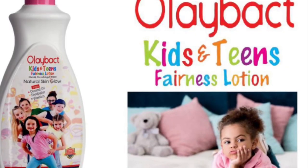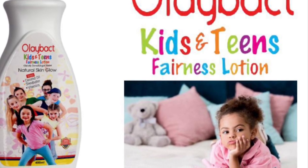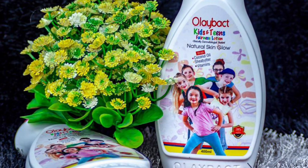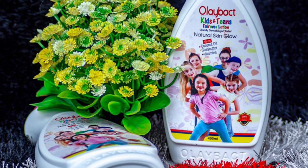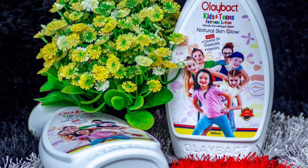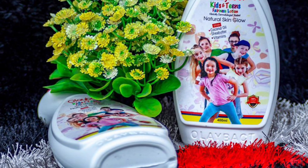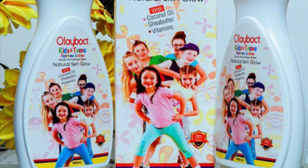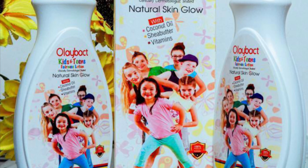If you want to know everything about this Olibat Kit and Teen Fairness Lotion, sit back, relax, and watch till the end. I'm going to cover everything about this cream — whether it's a good body lotion for your kids or not. As you can see on my screen, it's Olibat Kit and Teen Fairness Lotion. This cream is a Nigeria-made product.